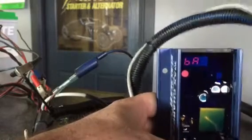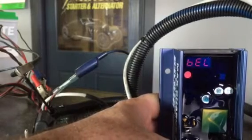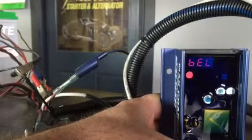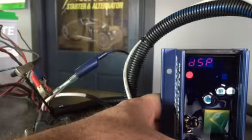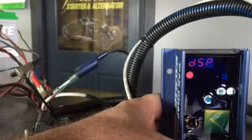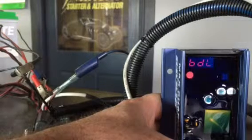The battery options will cycle through: battery, universal, FDC, gel, AGL — AGL is the abbreviation for AGM batteries. After selecting your battery type, wait approximately two minutes as it cycles through everything.